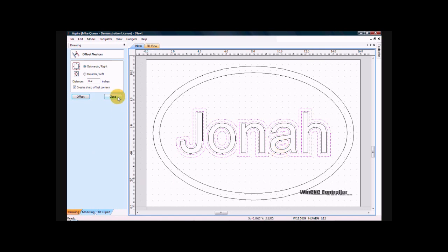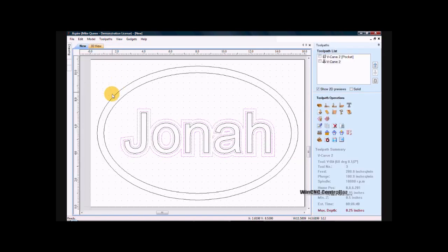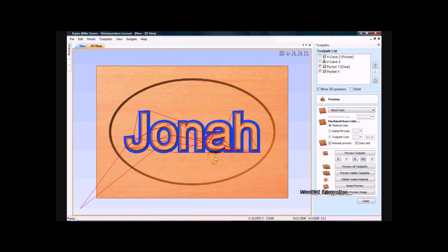I will go close. Come back over to my tools. I will do a create pocket toolpath. And in this, I'm going to use my 1/16 inch end mill. Calculate. You can see that it's gone in and cleaned that out.